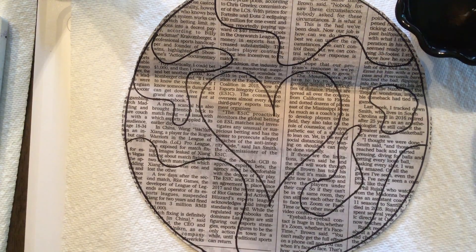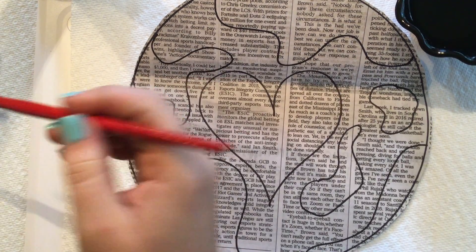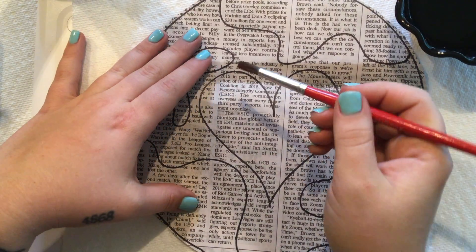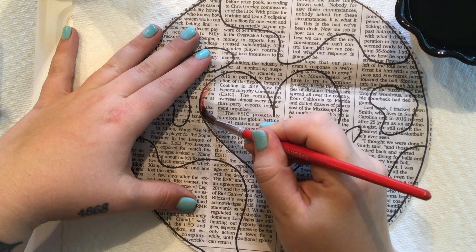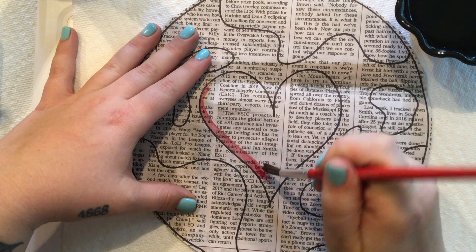I'm going to dip my brush in the water, get it nice and wet, and get some red. So I'm going to start with my heart — I'm going to start by outlining it.